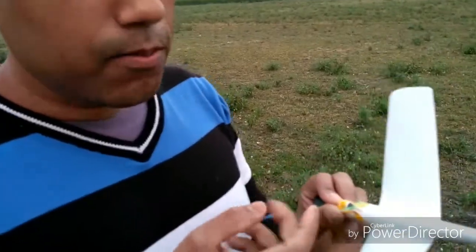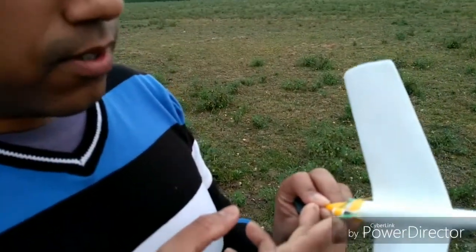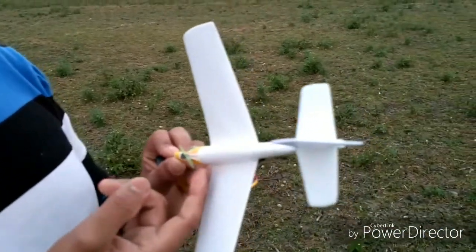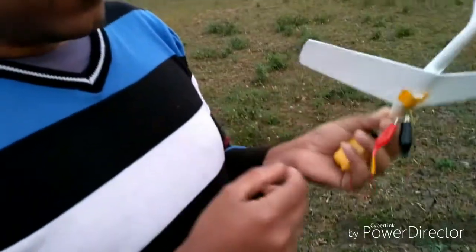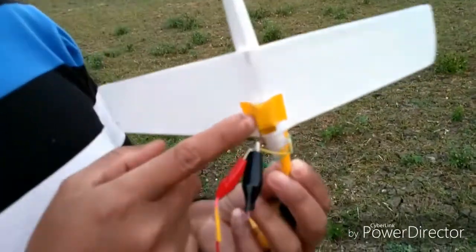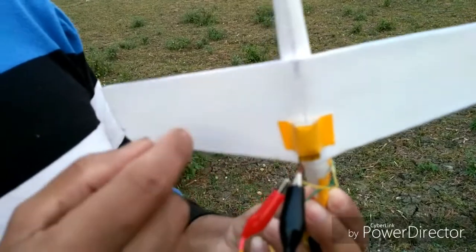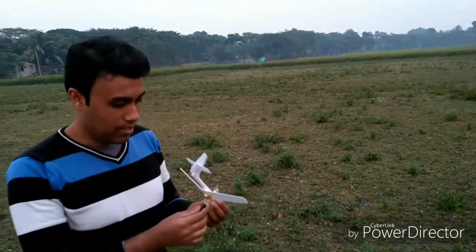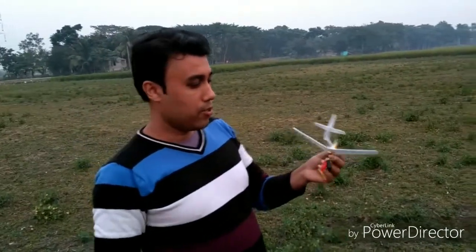Hi guys, I am Anindo and today I will show you something different type homemade micro RC plane. I call it different because I use the smallest motor in my RC — this motor is actually an old Nokia phone vibrator motor. This is a propeller, actually a handmade propeller. It is so tiny. That is the battery — a 50mAh 3.7V battery. The plane body is made from a styrofoam plate. So that's it, and this time it's ready to go.